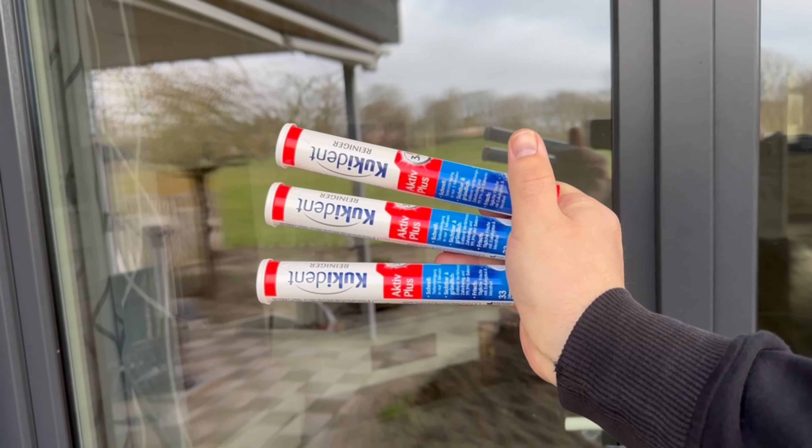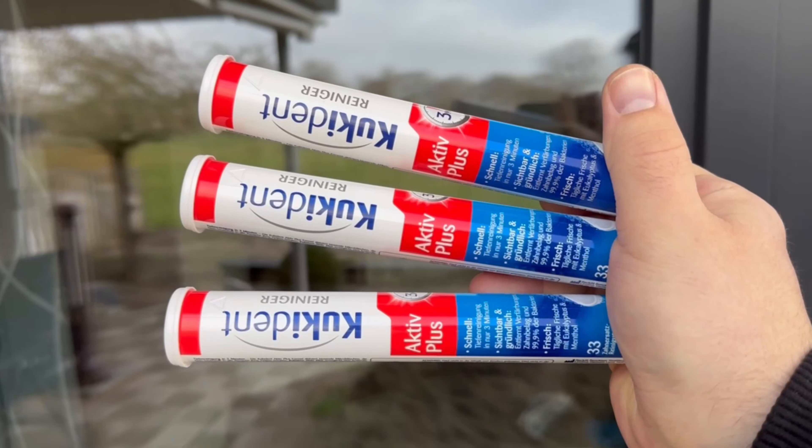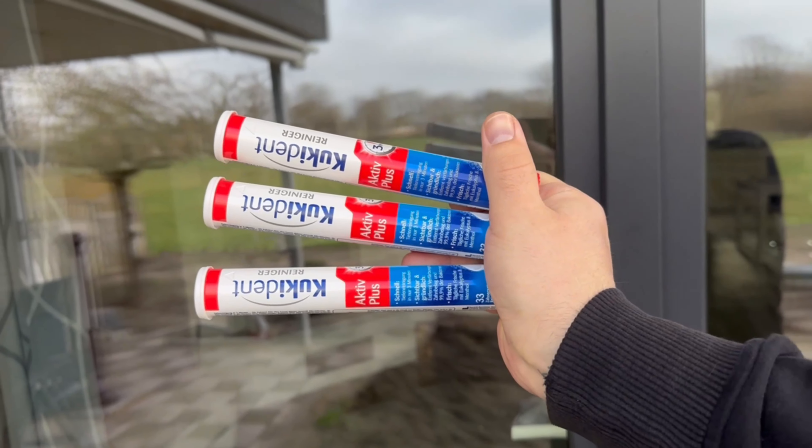I never thought I could get my windows so clean so quickly and easily. Even the neighbors are amazed every time at how quickly my windows are streak-free clean.